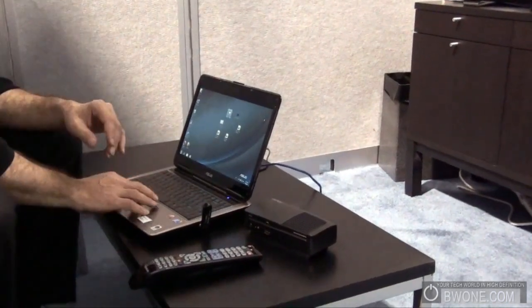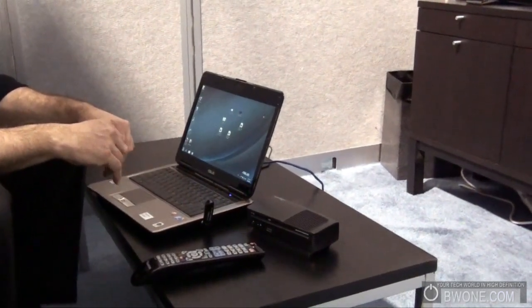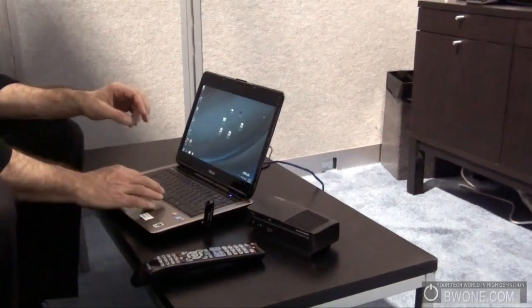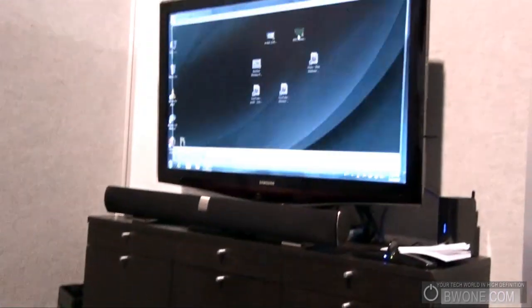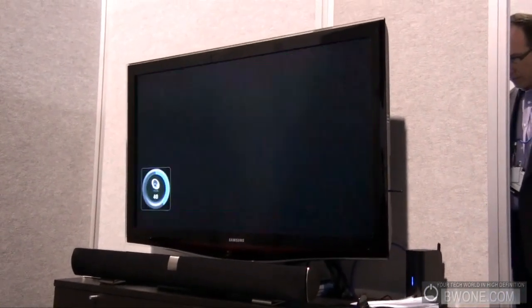Let's take a look at a 720p trailer — Avatar or the new Alice in Wonderland? Let's do Alice in Wonderland, because everybody does Avatar. This is going to be a very strange movie. This is a 720p video — I'll go ahead and crank some volume and then we'll look at it in a minute.